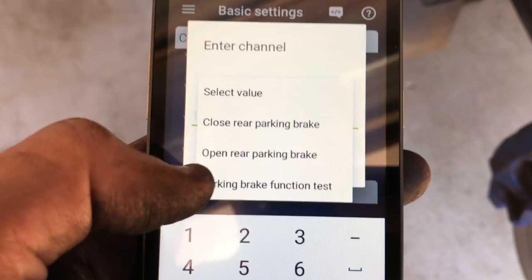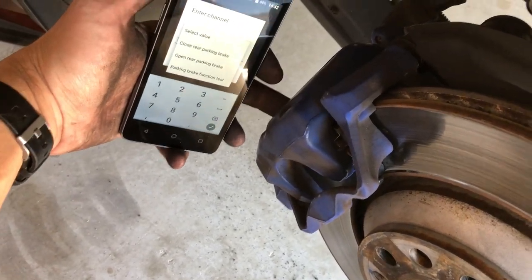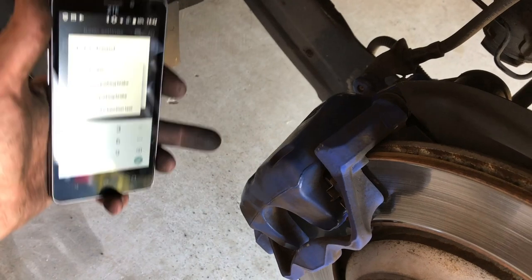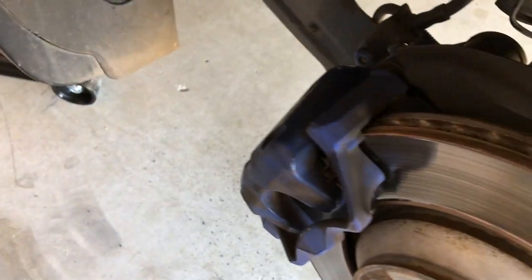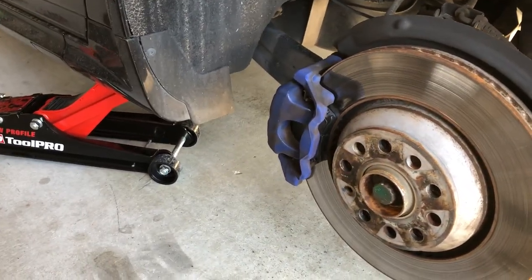So what we want to do is open it. That will wind, using the motor, the piston all the way back. Then we can essentially put a screwdriver or a lever bar in there, gently lever the caliper forward, undo the bottom bolt, swing the caliper up, replace your brake pads, swing the caliper down, put the bolt back in, and then close the caliper again. Pretty simple - the same sort of way that you would do it in the tutorial.